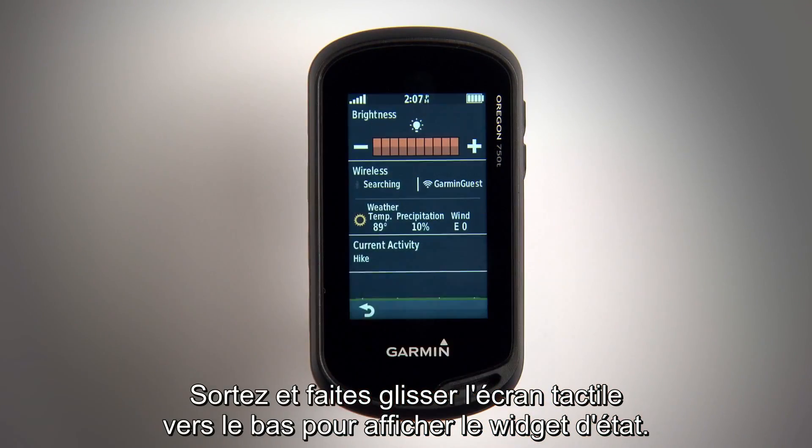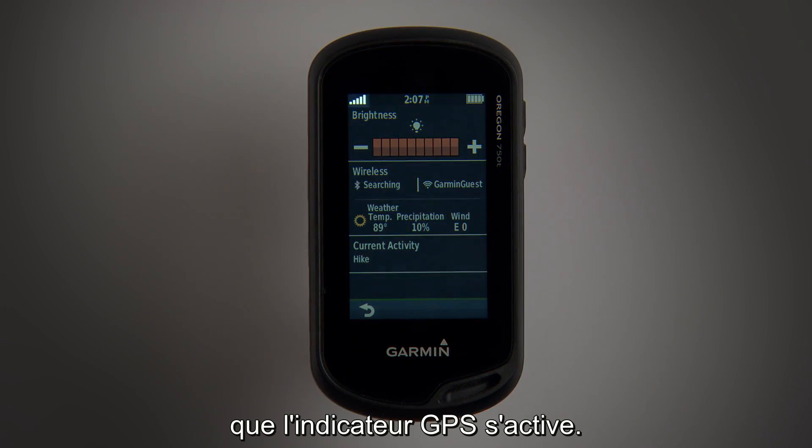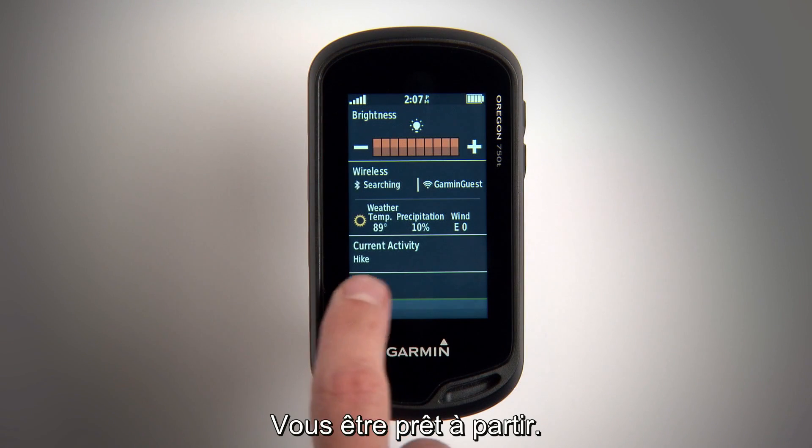Just head outside and swipe down on the touchscreen to view the status widget. Wait a few moments and the GPS indicator bar will activate. You're ready to go.